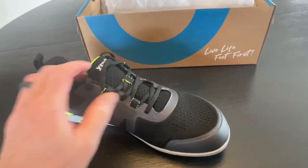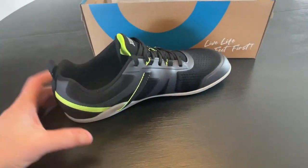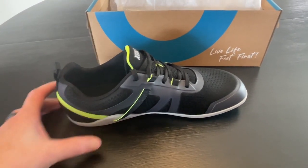Otherwise relatively similar — just looks like the new and improved version of the Prio. I'm sure these will be very popular and I can't wait to get these on my feet and give them a go.